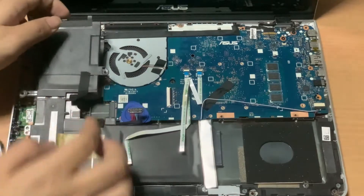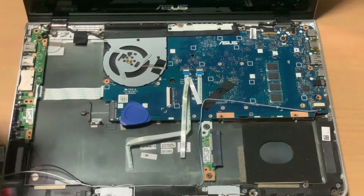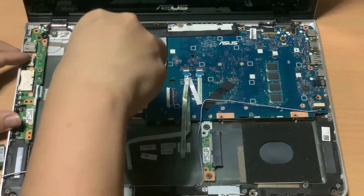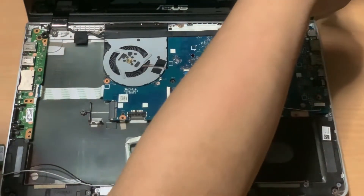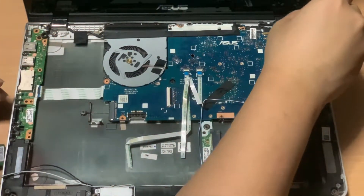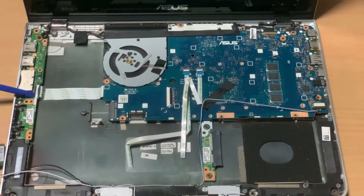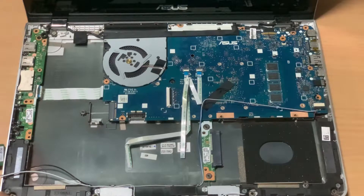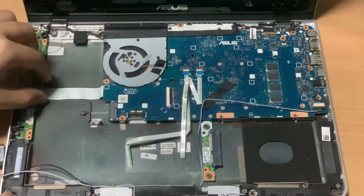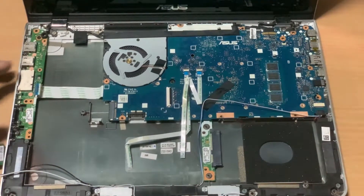Next, we can now remove the battery. I'll remove the guitar pick since the battery is not there anymore. Next, I'll unscrew the four screws holding the mainboard. Then I'll unplug a flex cable located on the left side of the laptop, and unplug the speaker cable located on the right side of the laptop.